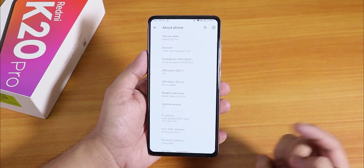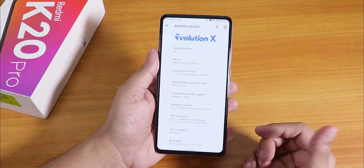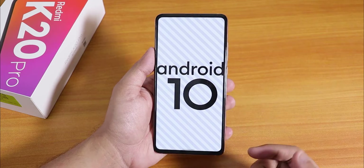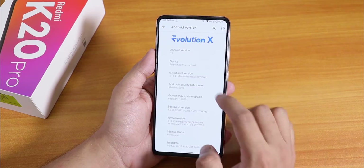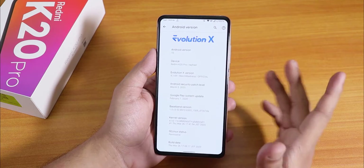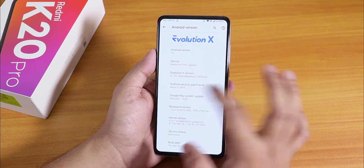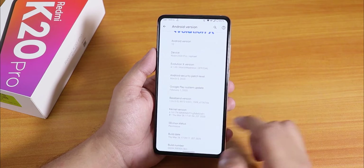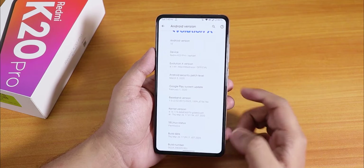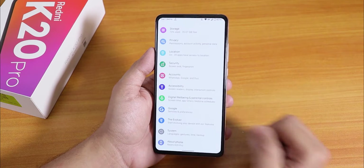In the About section, if you go to the Android version, on top we have the Evolution X logo and the Android version is Android 10. The version is 4.1.69 and the security patch is March 5th 2020 — this is the March Madness official build. The stock kernel is Immensity kernel and the build date is 26th March 2020, which is the latest build as of right now.